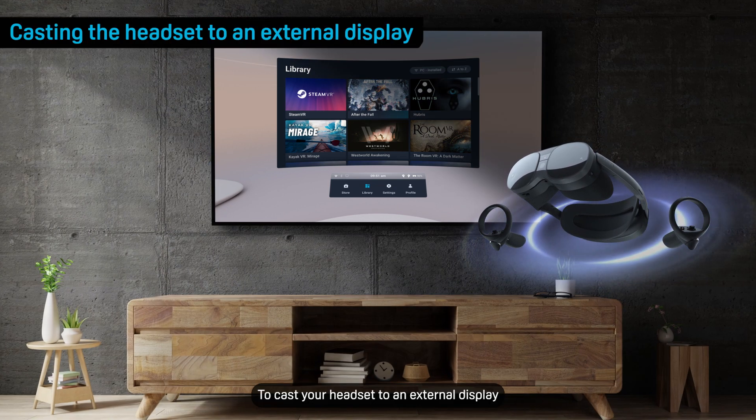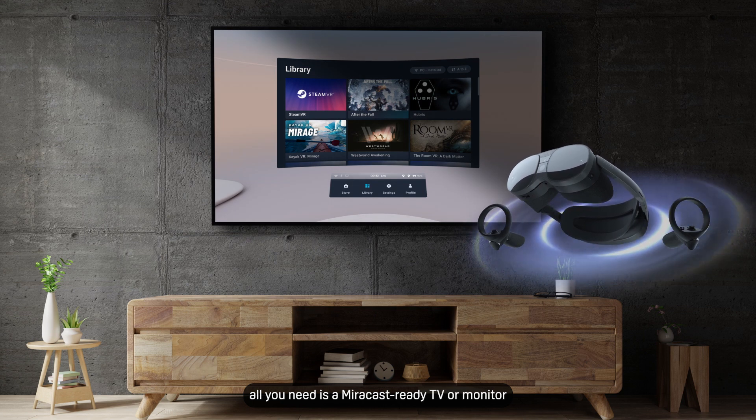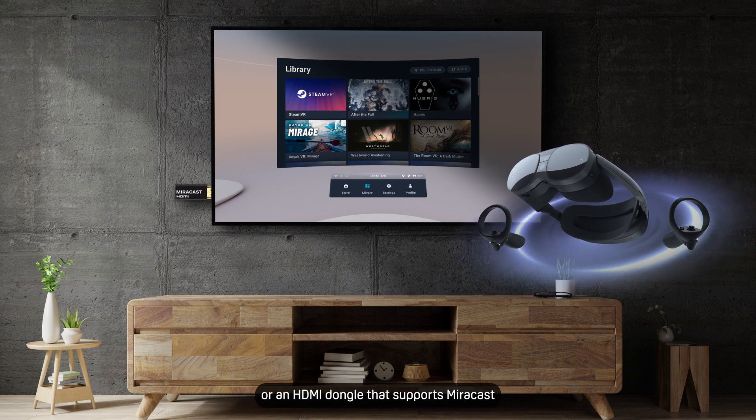To cast your headset to an external display, all you need is a Miracast ready TV or monitor, or an HDMI dongle that supports Miracast.